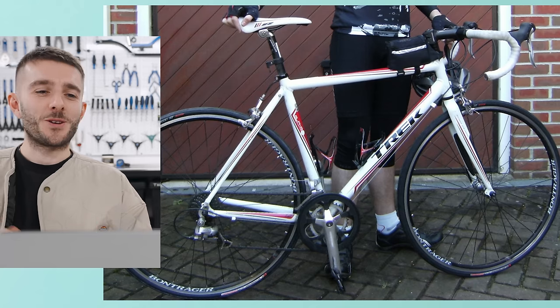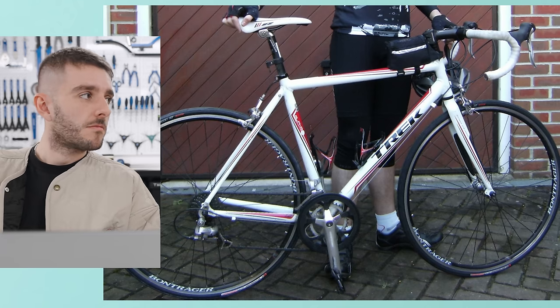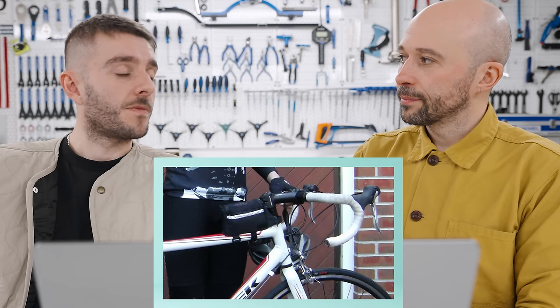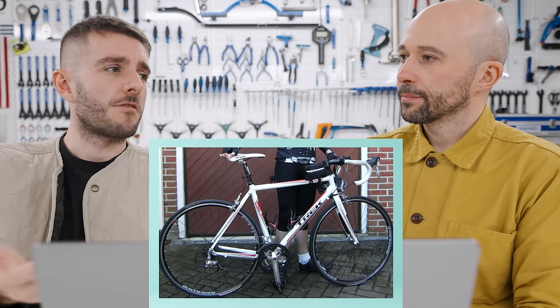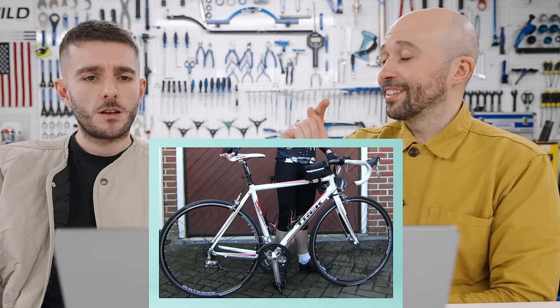My first ever road bike — a Trek 1.2. The bar tape and saddle: that was the whitest they ever were; after that, grey for the rest of its life. There's a little bag to carry food — at one point I probably would have scoffed at that, but now I think it's logical. That bike was £600. Nowadays you can spend almost half that budget — £350 is going to get you a bike with better components. However, the Trek equivalent now at £600 will be a third of how good that is.